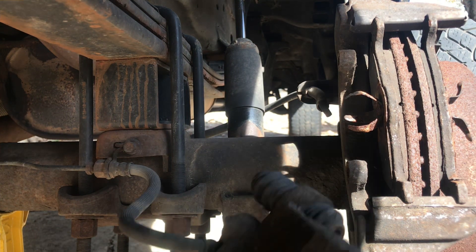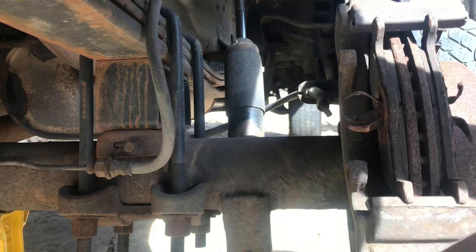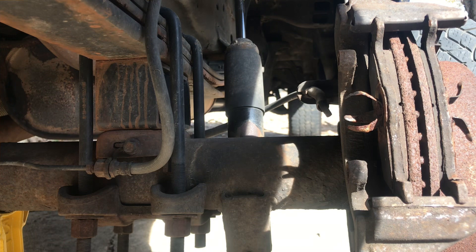We'll go ahead and get this caliper cleaned up in just a second — we've already got the piston pushed back, so that's good. Let's just set it off to the side and go ahead and get these pads out of here.